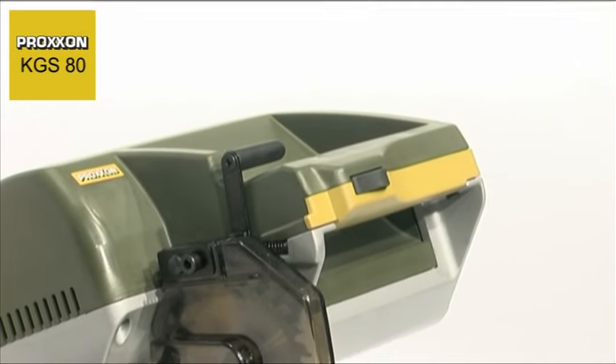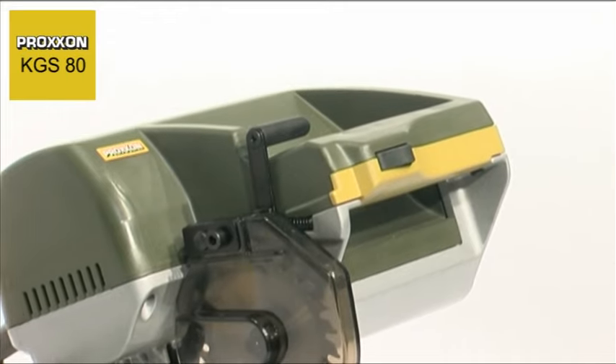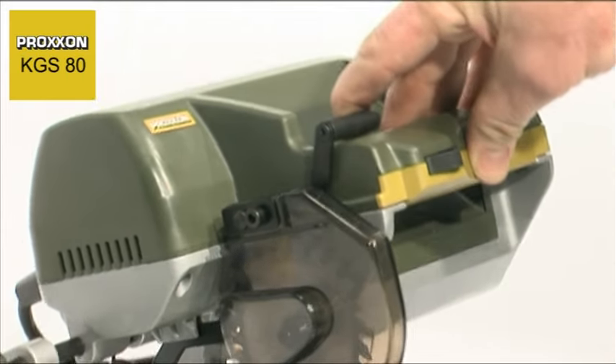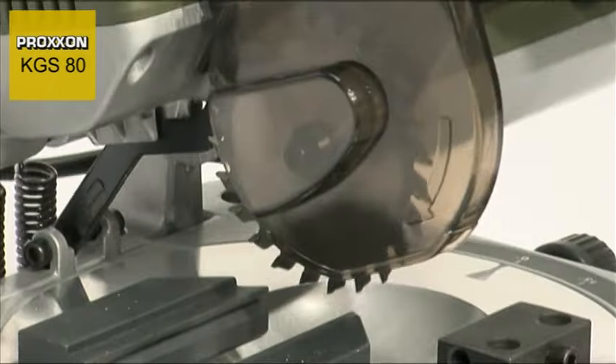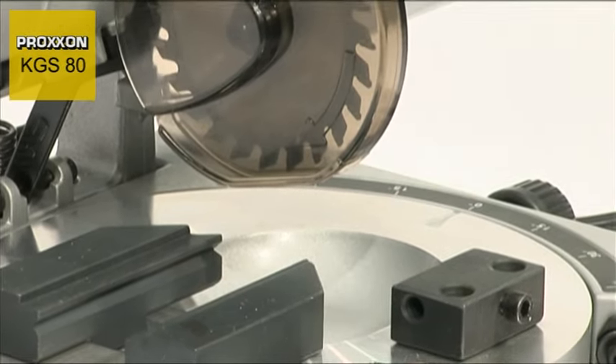Safety has in no way been neglected. A mechanical locking feature must be actuated before pivoting the saw head downwards. This reliably prevents unintentional actuation of the saw head. As a result, any risk of injury is practically ruled out.